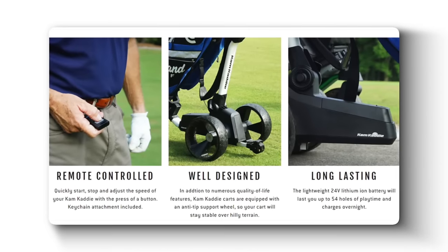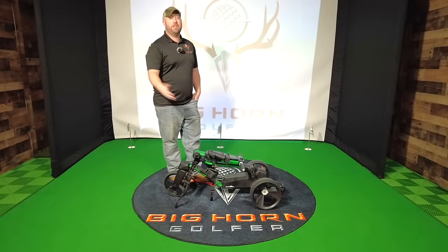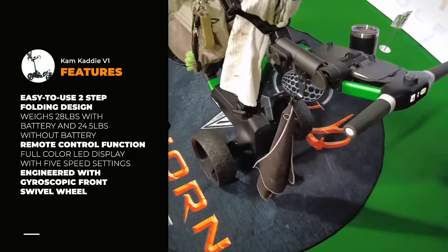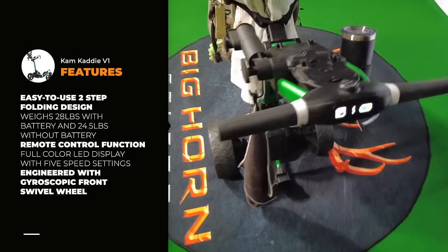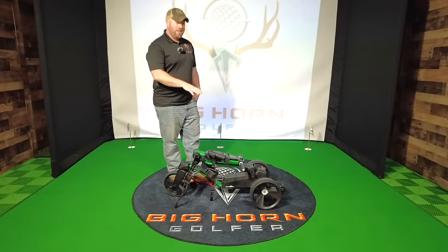It's a motorized cart, so you don't have to carry your bag around anymore. You can freely walk 18 holes. If you're not able to do that now, this will help you. Instead of pushing that big heavy bag around, this will most likely allow you to walk 18 holes again. It'll be a great feeling.